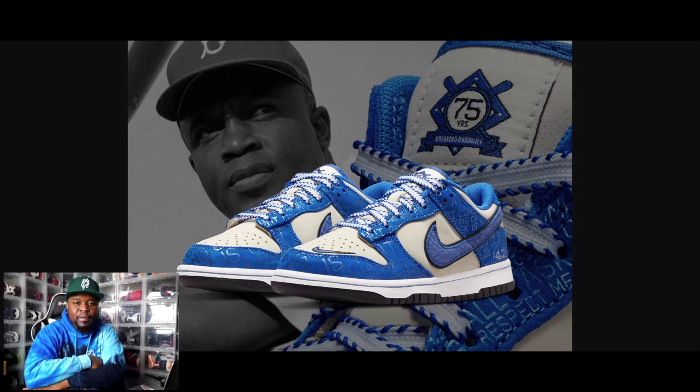Let's get into the details of the shoe. This shoe is to celebrate Jackie Robinson breaking the color barrier in major league baseball. As you guys know, Jackie Robinson was the first African-American baseball player to play in major league baseball. This shoe is the 75th anniversary, and Nike decided to celebrate him in this way. Last year they came out with the all-black Griffey's — the Jackie Robinson Griffey's — and this year they decided to do a Dunk.